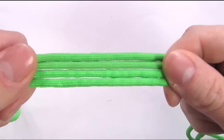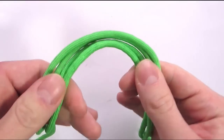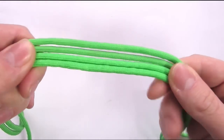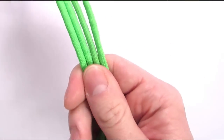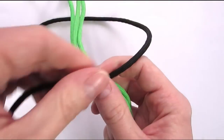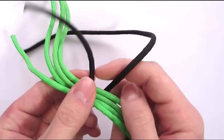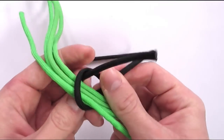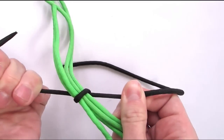Here I have 4 cords and I want to start an 8 strand braid. But first I'm going to make a loop using a 4 strand braid, which is done by securing your 4 strands together like this.